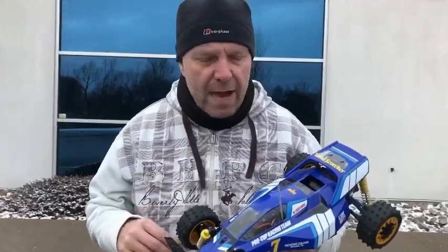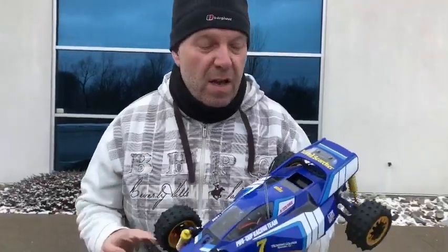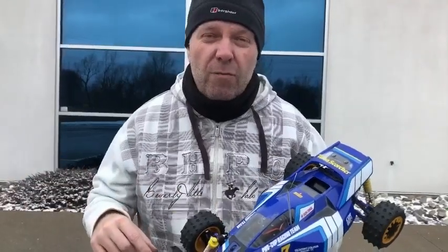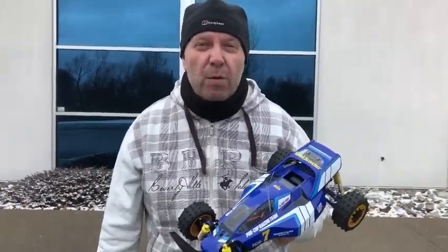I've just about come to the end of the Terrascopter now, so I thought it would be fun today, just while it's got all the running gear in it, to do a quick comparison video. We want to run it with a standard 540 silver can, and then swap it and run it with the 11-turn super modified, so basically one extreme to the other of the brushed motors.